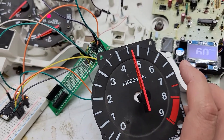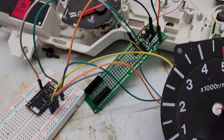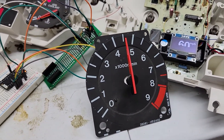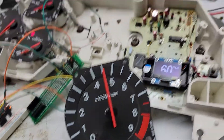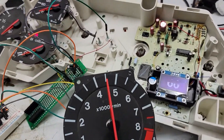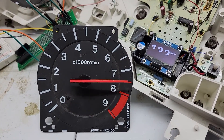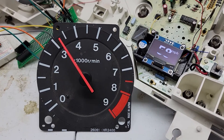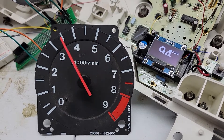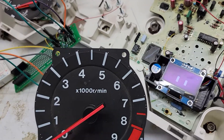So there's the driver board, a signal generator or signal processor, and then over here I have the frequency generator that I'm going to use to sweep the gauge. It's plugged into the miles per hour gauge as well — the speedometer — and it's working well, so we can step it down from here.